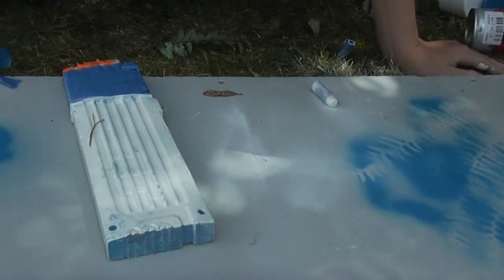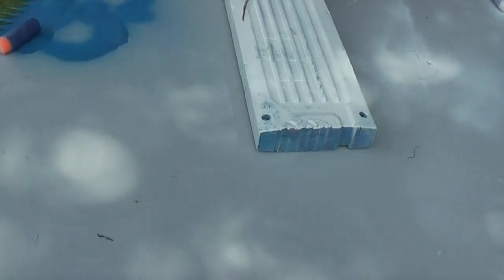I want to do it in some lighter blue, actually. I'm using some... I don't know what kind of blue this is.